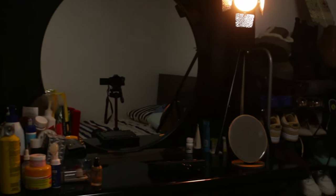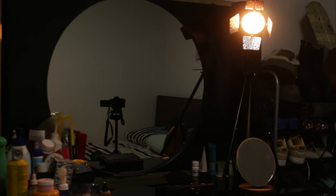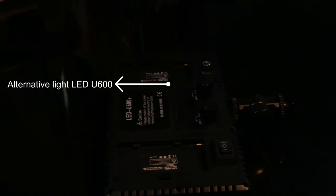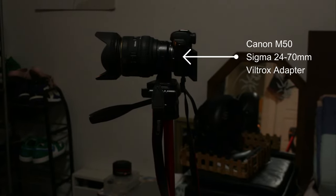For my setup, I'm using a big dresser with a small stool that I can sit on. The Yongnuo light you see there is the YN216 — it's on the right side of the mirror. I also have an LED light I'll use later, and the camera is a Canon M50 with the Sigma lens.